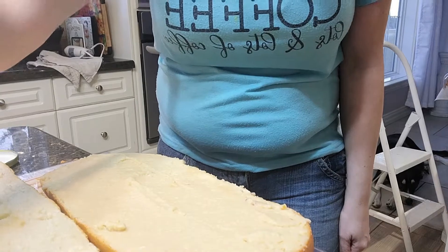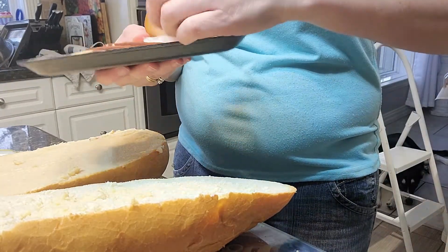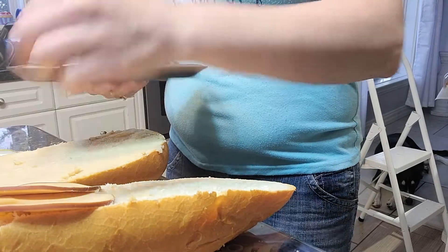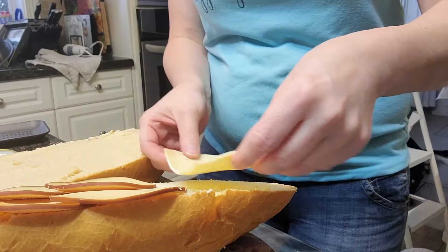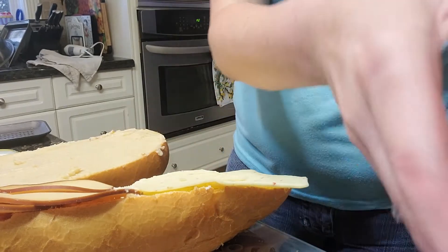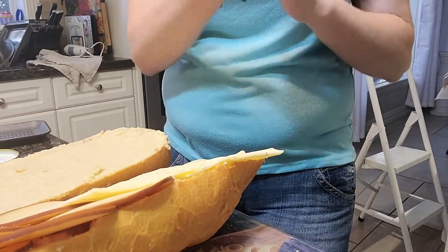Slight change of plan — I ran out of garlic paste. But in my fridge I've got sliced smoked Gouda and a Havarti with jalapeño. So I'm going to do one loaf half Gouda and half Havarti jalapeño, and I've still got the other one with the garlic paste, so I'll be making both.